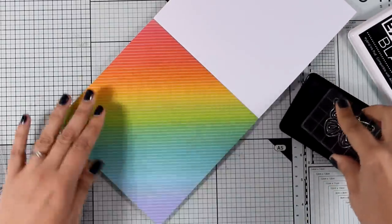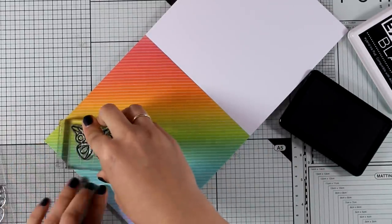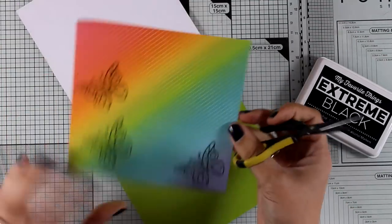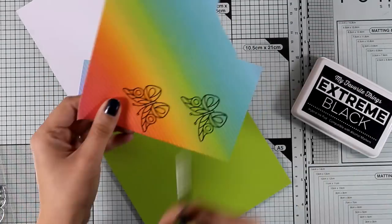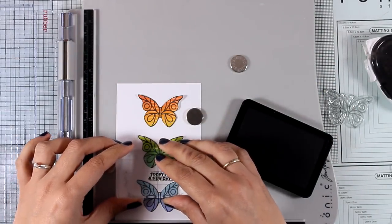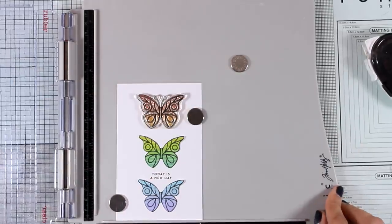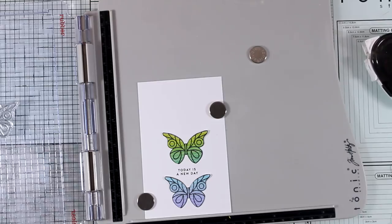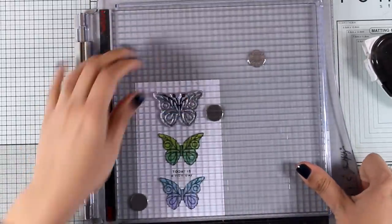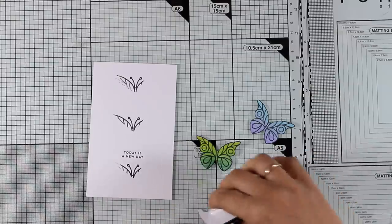For my next card, I use a butterfly from the stamp set and stamp it with black ink onto the six by six pattern paper. I love the rainbow-order colors in this paper, and I pick different areas as I stamp so that all the colors appear in my card. I fuzzy cut all the butterflies — easy because of the nice bold black lines. I place the sentiment in between the butterflies and add the antennas by placing the stamp on top and inking only the antenna portion.